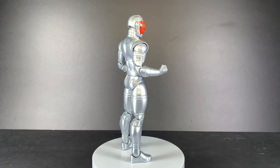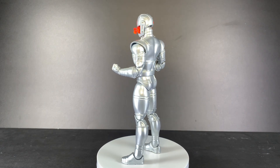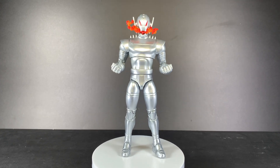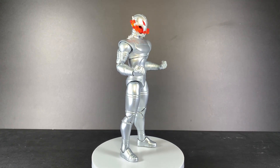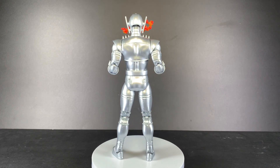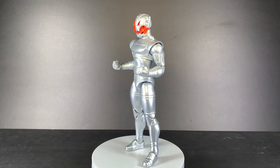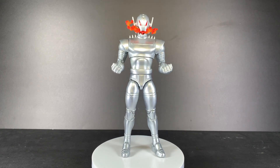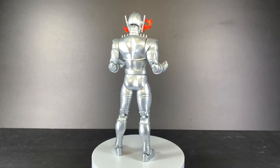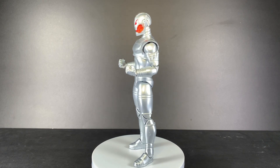That classic Ultron head sculpt is just a perfect representation of the character — the one we all think of when we think of Ultron. It doesn't look out of place on this modernized body; it still looks fantastic. Next up, the Ursa Major wave Ultron, which came out in a wave that was primarily villains.